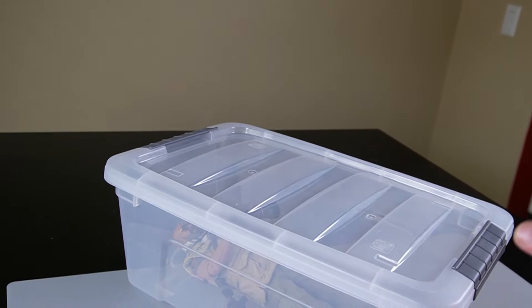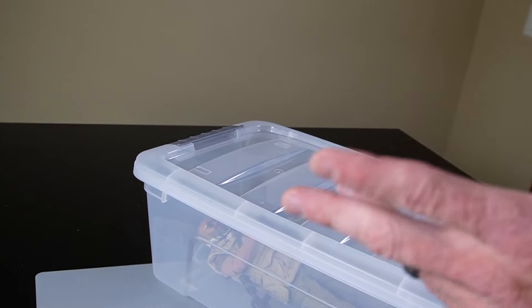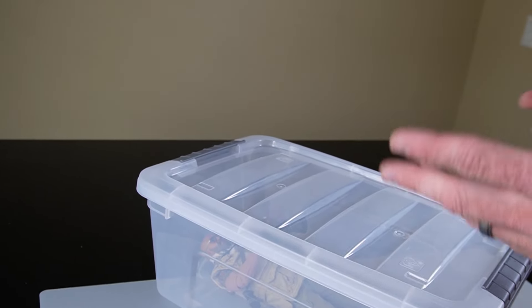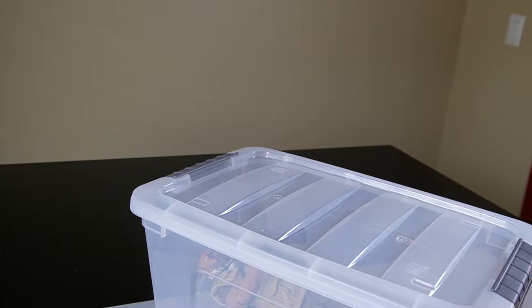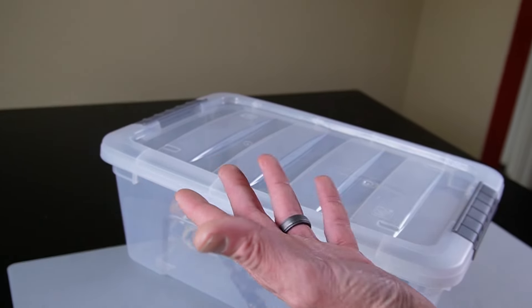Hi everyone, Sully here from Black Ops Toys coming at you today with yet another Seuss video. This is straight out of storage — these are figures that have been in my storage unit, in my man cave, stored in a bin somewhere in a corner, and I'm pulling it out and showing you.